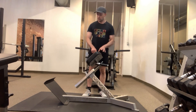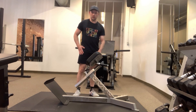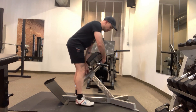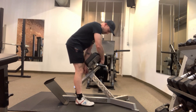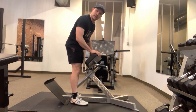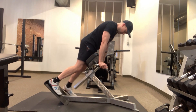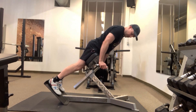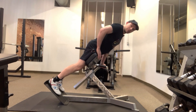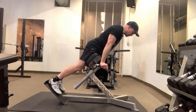For this back extension exercise, you're gonna want this machine to hit you right at the top of your thigh. You'll just adjust it — most of them have a lever here and some way to let the hip pads down. Back your heels up to the very end of that little board there. You can use these to kind of balance yourself, and make sure the pads hit you at the top of your thighs and not further up — we don't want to crowd your movement.